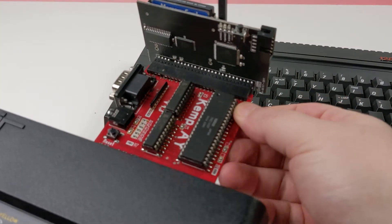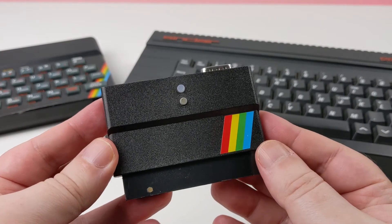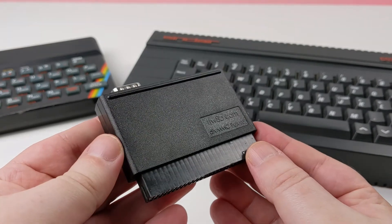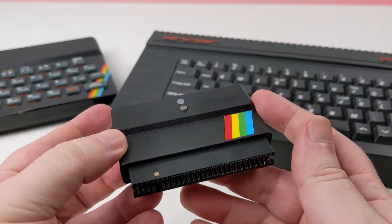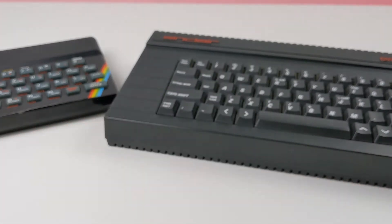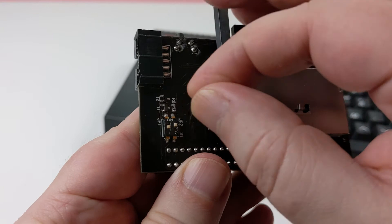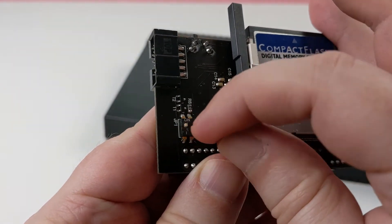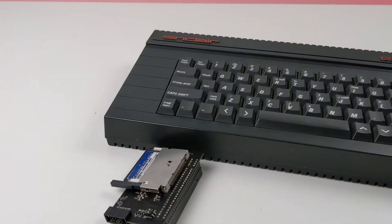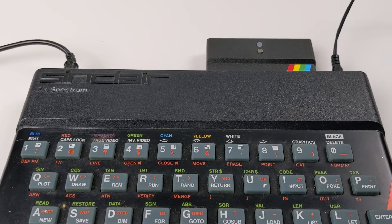Let's just call the DivMMC Future "the Future" from now on. One big addition to the Future is that it's a jumperless board. This means that to use the Future on different model Spectrums, as well as updating the firmware, you don't have to mess around with jumpers or dip switches. Trust me, it was a pain trying to remember which settings you needed when using different models and updating the firmware. With the Future it is simply plug and play, and for updating the firmware you essentially just copy over some files, run a tape file, and it's updated — a piece of cake.